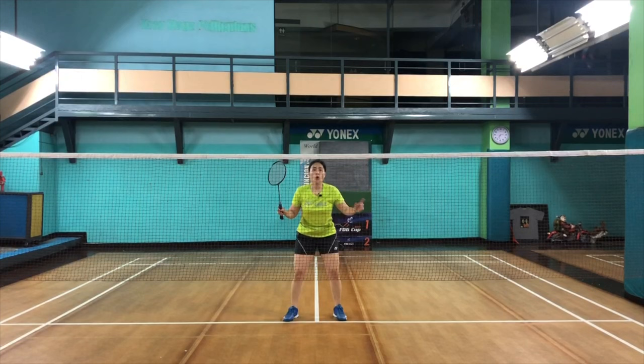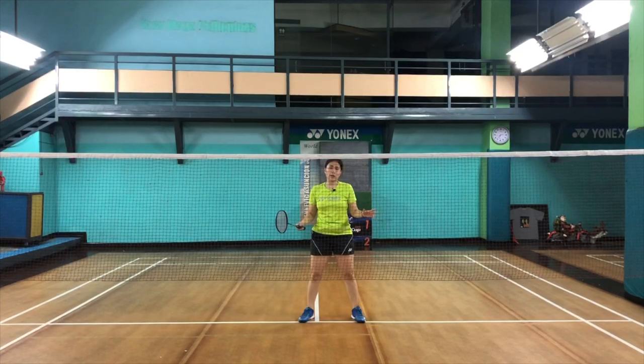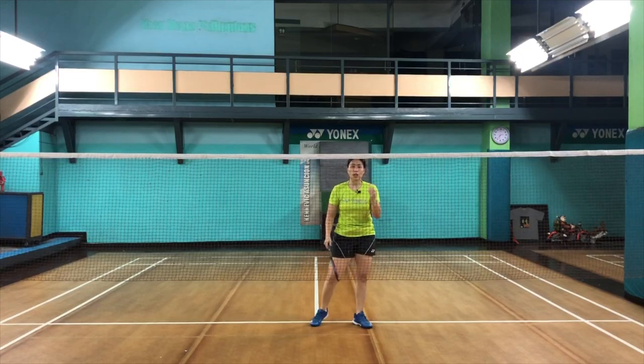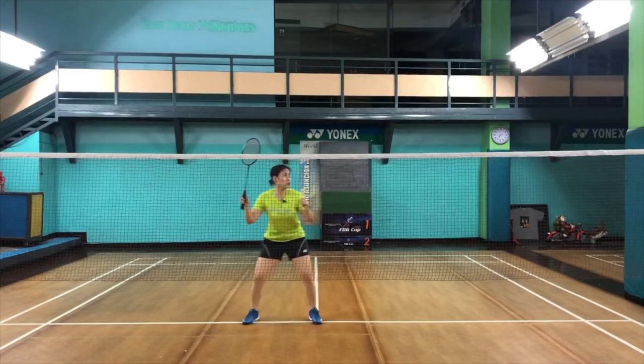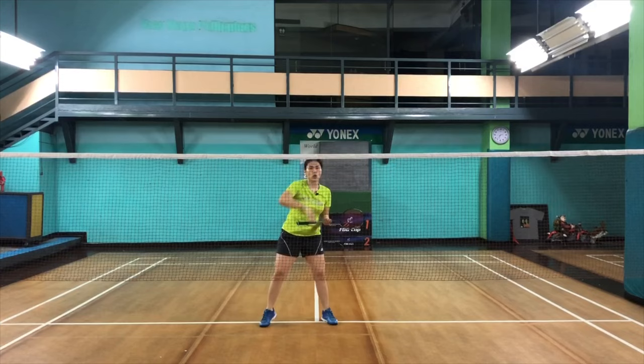As a front player, when your opponent is hitting, stop looking back. The reason is: one, you could get hit in the face, which is really painful; and two, if you look back, there are a few seconds before you return to looking forward, and shots come in so fast that you become late. It's all about speed and being quick. Avoid looking back at your partner when they are hitting — look at your opponent instead. By looking at your opponent, you know what shot your partner is doing and you will see the angle of their shot.